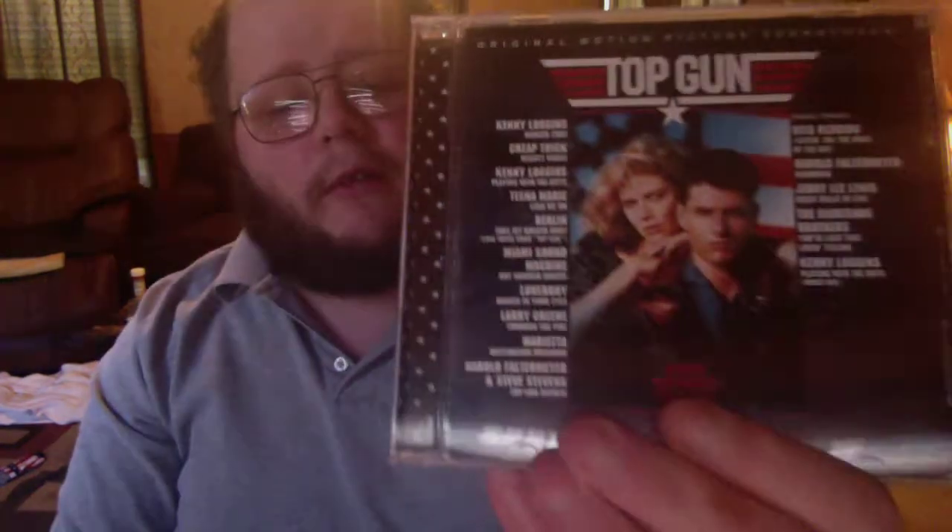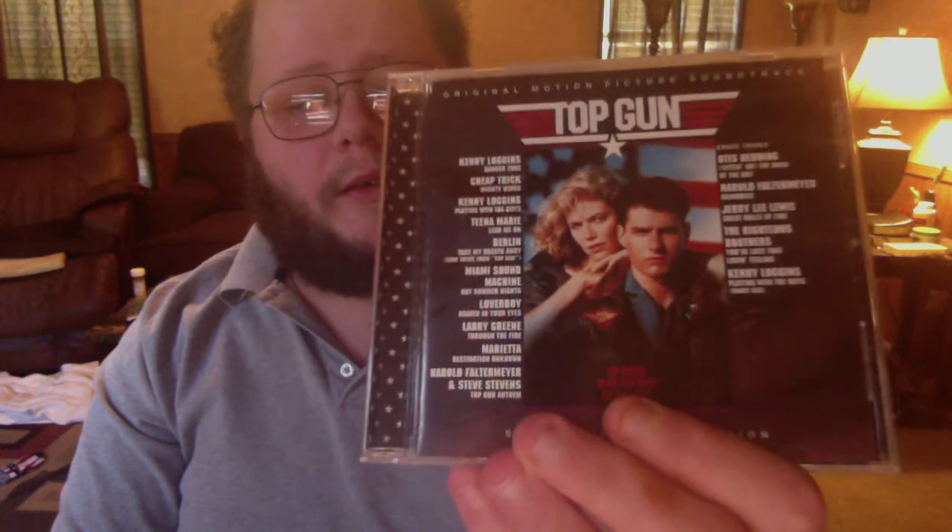Next, we have the original motion picture soundtrack of one of my favorite Tom Cruise movies of all time. I'm a fan of some of his movies, and this one is totally awesome. I recommend this film, I love this film, and I love the soundtrack and recommend it to everybody. You got the song Danger Zone by Kenny Loggins, Chief Trey Band, Berlin, Loverboy, Larry Green, and other great artists. All of the songs from the Top Gun soundtrack right here. Recommended.